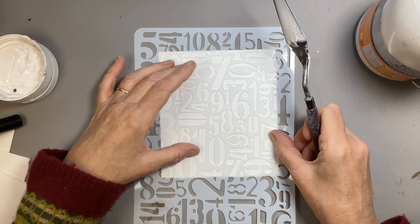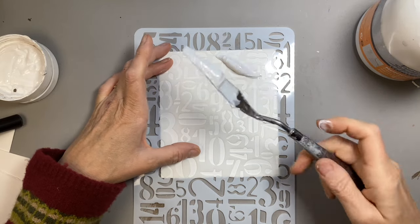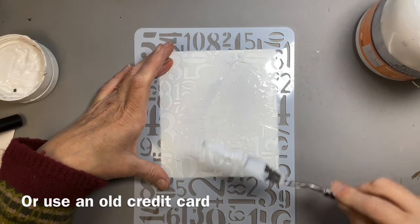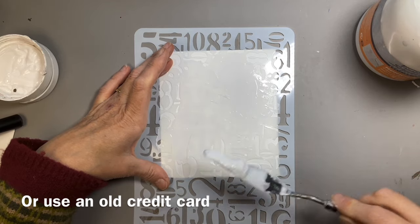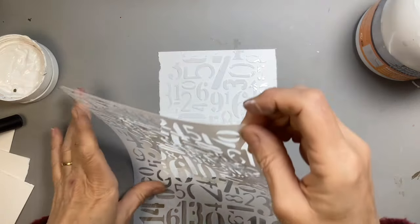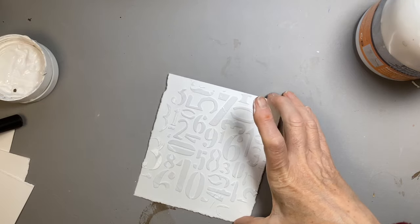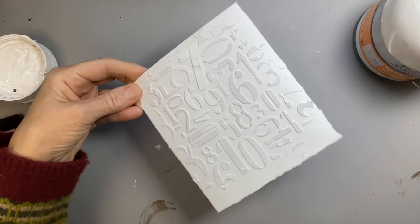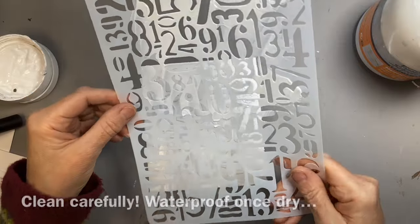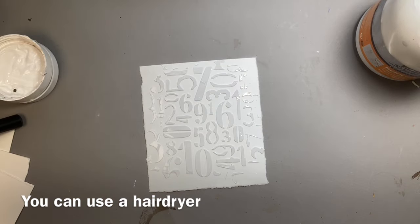To use modelling paste with a stencil, just place your stencil onto your paper. I find using a palette knife the easiest thing — simply spread a thin layer over the areas you want. Don't press too hard, otherwise you'll squish it under your stencil. When you've done that, just pull the stencil off very carefully and you will have a lovely result. The stencil is a millimetre thick but all that detail has come out really crisp and beautiful. You need to clean your stencil off before you use it again, otherwise it's likely to smear — just wipe it off.